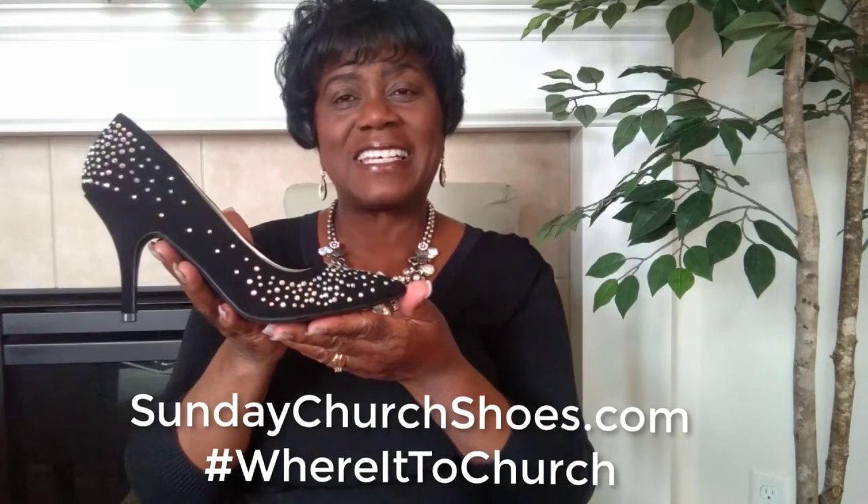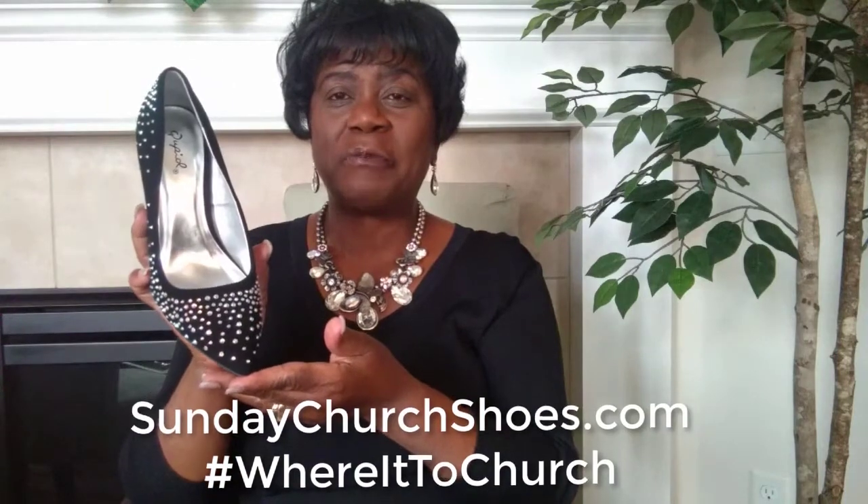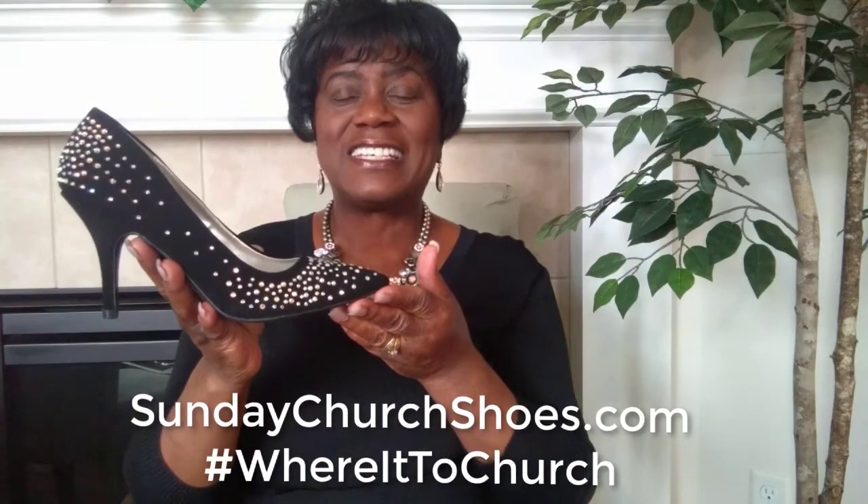Shop today at sundaychurchshoes.com. Get your pair of sapphire black dazzling pumps at sundaychurchshoes.com.